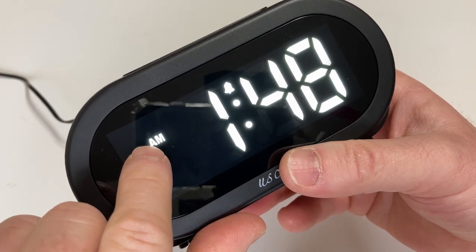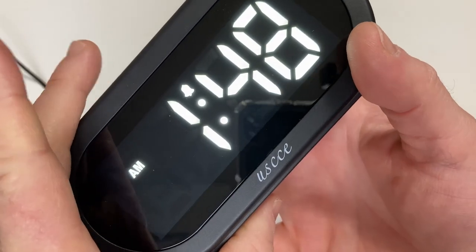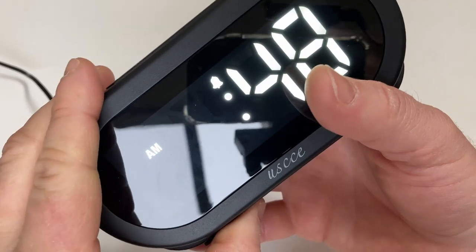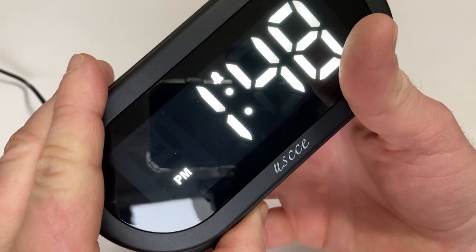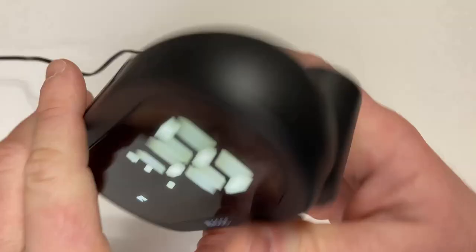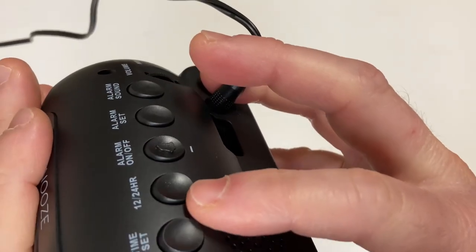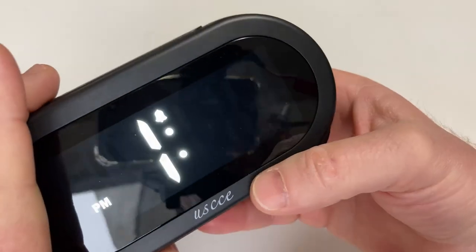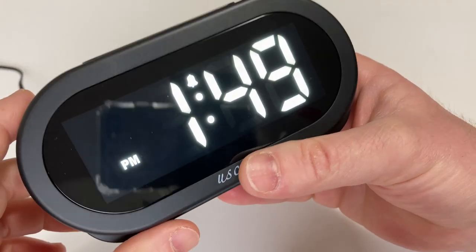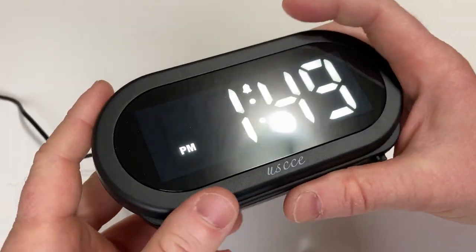I made a mistake — we need to be in PM. So let's do it again. Hit time set, and we need to do PM, so we need to go all the way. There we go. And now it is 1:49 PM, so I'm going to hit time set again and go to 1:49 PM. And then I just hit time set again and it'll work. Super easy. So we've set the time on this clock, which is really easy to do.